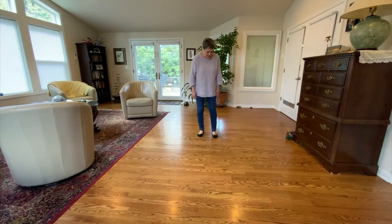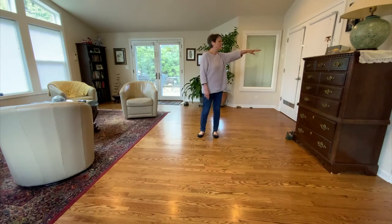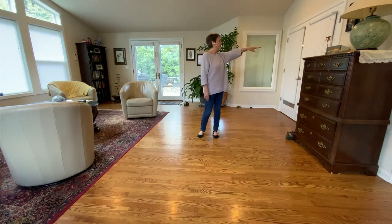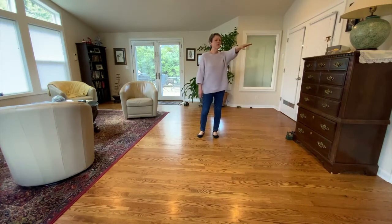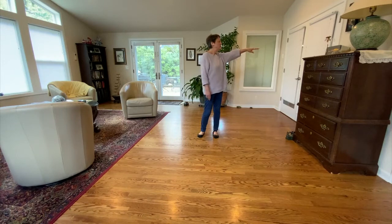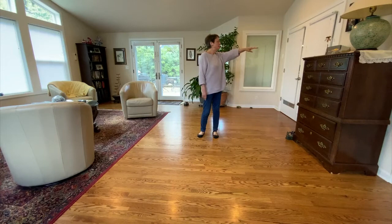One way to do this is to take one arm in front of you, whichever arm you prefer, and just start to turn with your arm and start to notice how you do this. Start to notice where it is you start feeling a little bit teetery. And don't go that far — stay always within your ability to stay stable.